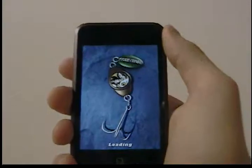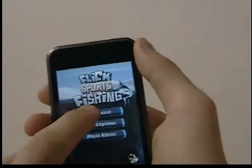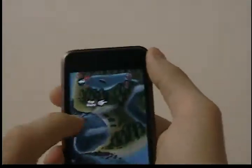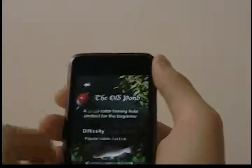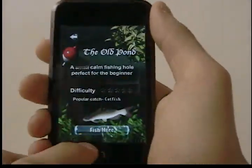Let it load. It lets you select from different difficulties on different levels. You select the level and it tells you the difficulty of it. There's tournament mode. I'll start from the beginning. It tells you the popularity catch there and the difficulty in this one is nothing because it's a very simple level.